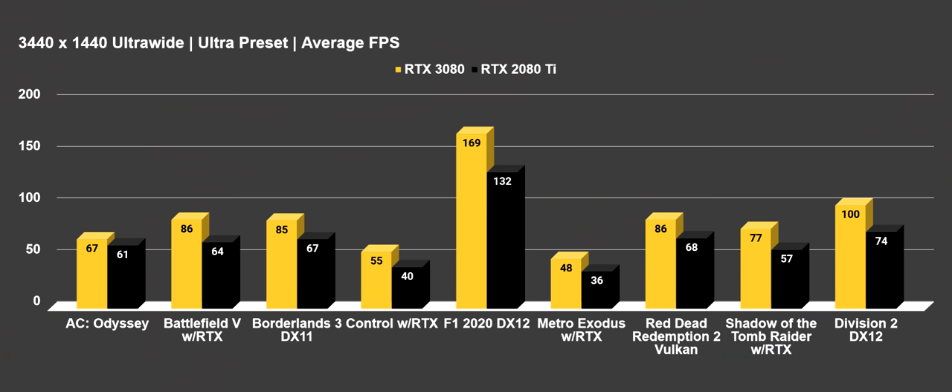I believe people want to see native testing, but let me know down in the comments below — do you prefer native testing or utilizing DLSS for benchmarking games? And with all of that out of the way, let's go ahead and jump into the data, which is really what all of you guys are here to see.